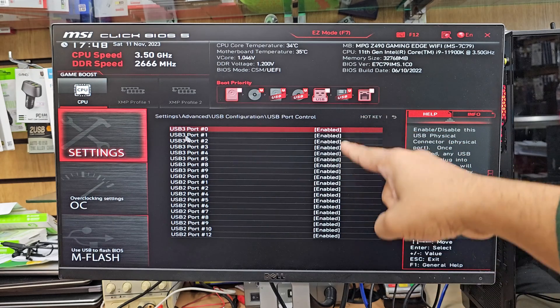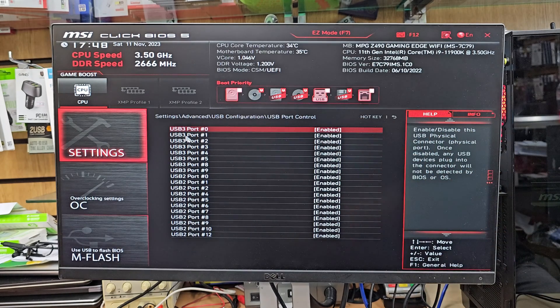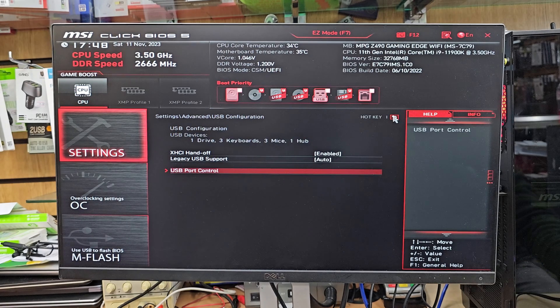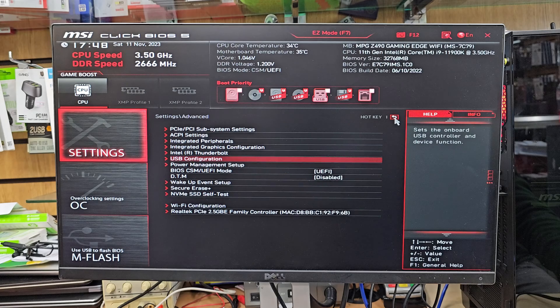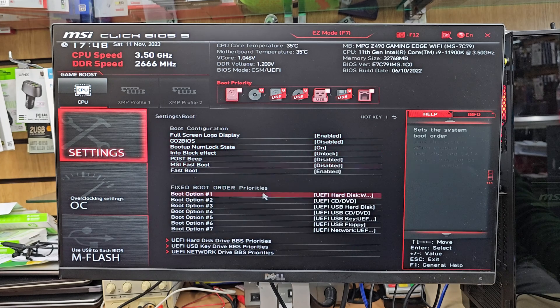From this USB Configuration menu, everything should be enabled — make sure you don't change anything. If anything has changed, set it back to Enabled. Then press ESC to go back to the main menu, and now we're going to go to Boot.